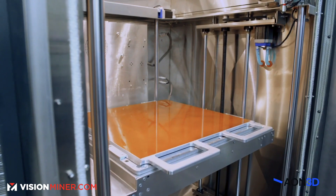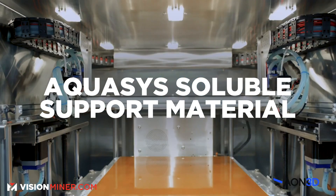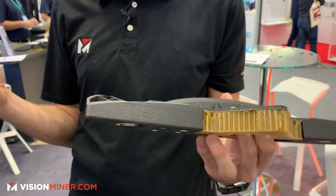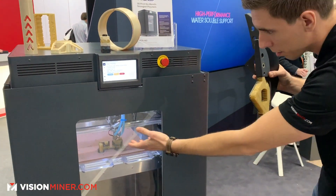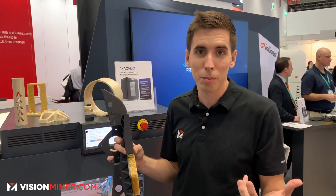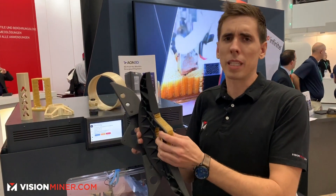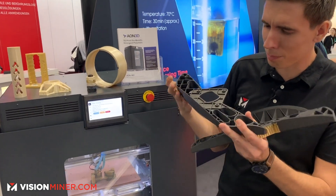They've also been working with Aquasys soluble support material — a high-temperature support. You can see that gold honeycomb-looking structure; I believe this part is nylon 6 with carbon fiber. With the dual independent heads, you're not oozing over your part while printing support or build material — they're totally separate and scrape and purge before returning to the part, giving you a cleaner finish with fewer errors.